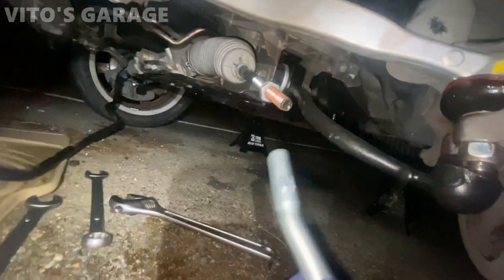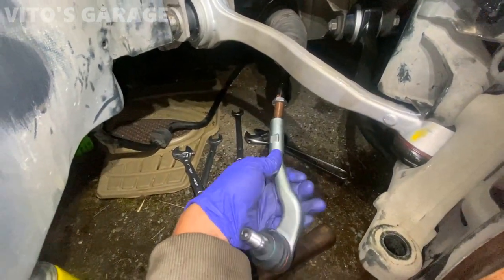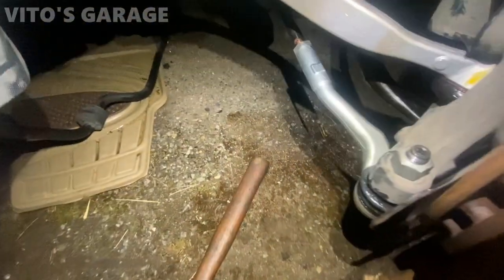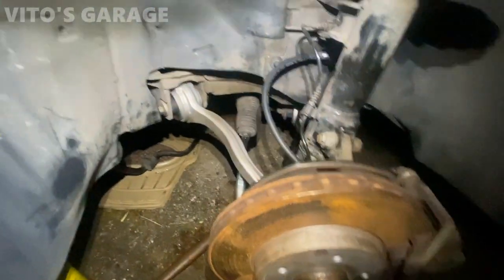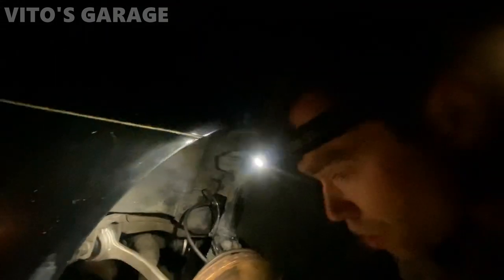I've got the boot installed right there. Now we're installing the outer tie rod. Everything is installed here. Added some silicone paste on the boot to preserve it, same with those. Remember to torque those only when it's actually on the ground - bounce the car up and down a little bit.